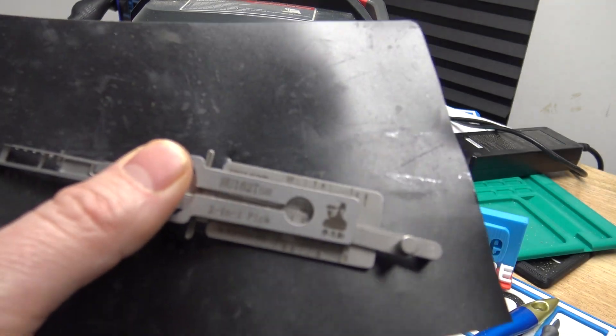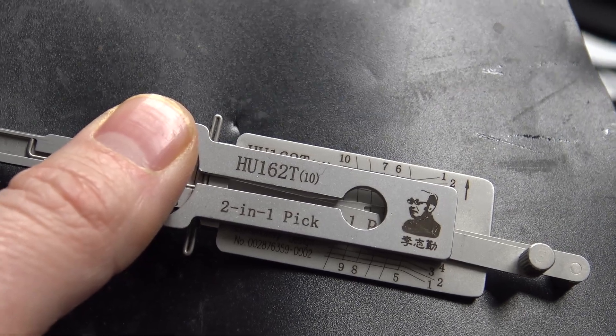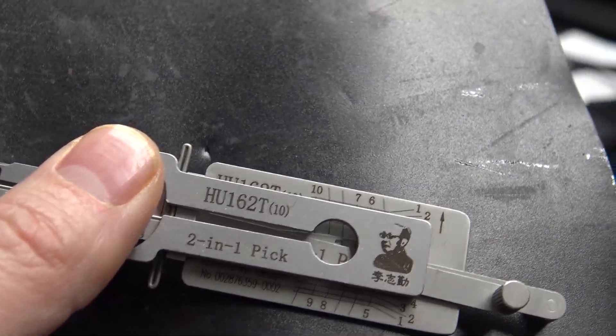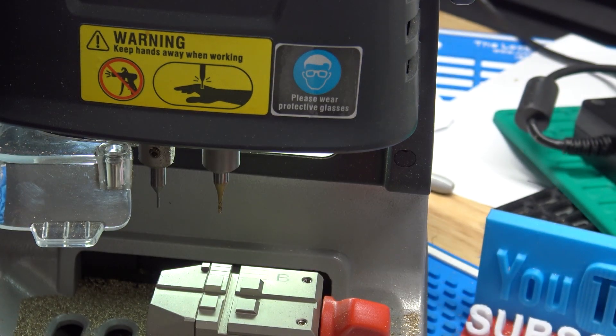Welcome to Part 2 of the HU-162 10-cut Lishi on picking, decoding, and cutting a key. If you haven't seen Part 1, there's a link in the top right corner to go check that out on how to actually use the Lishi tool.